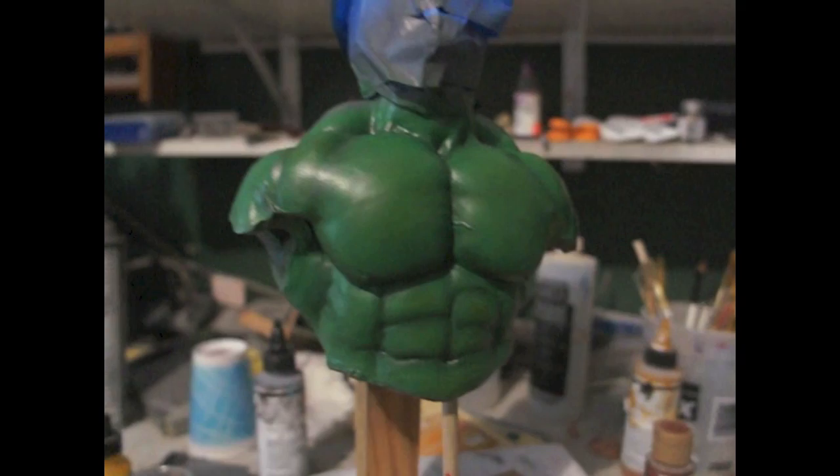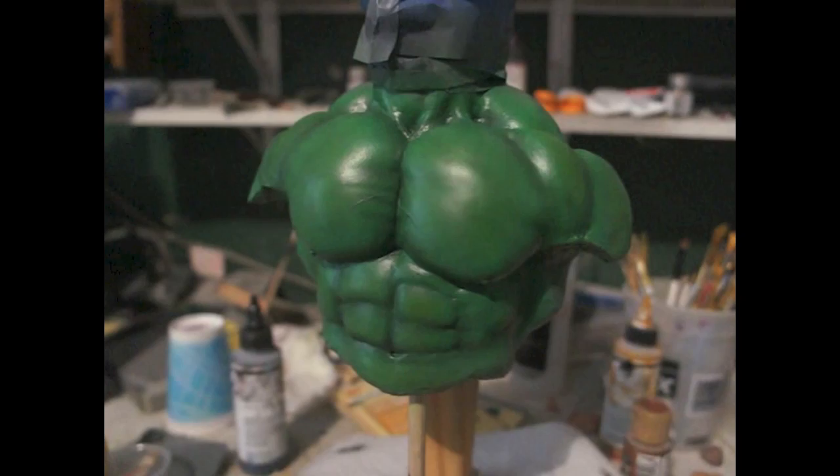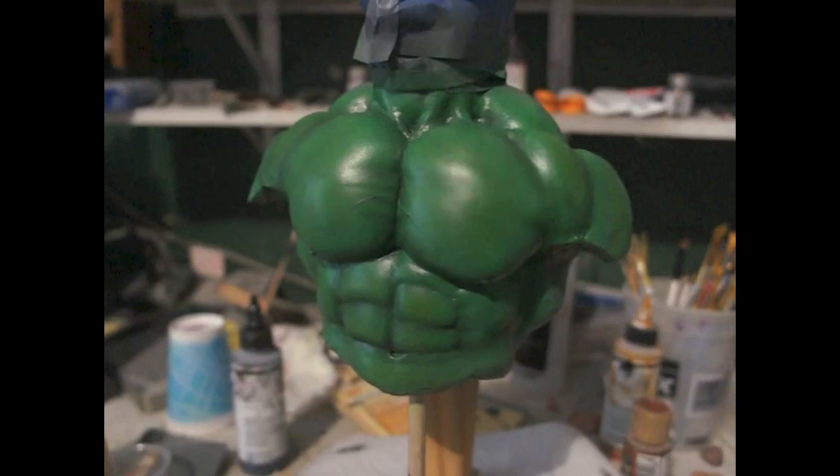Hope you learned something guys. Also, if you spray it with a dulling spray, it will make it look more realistic because it takes the shine away — I just don't have that spray right now. If you spray it with a matte lacquer that removes the shine, it would look much more real. The Testors one didn't do the job. Anyway, okay guys — till next time. Bye.